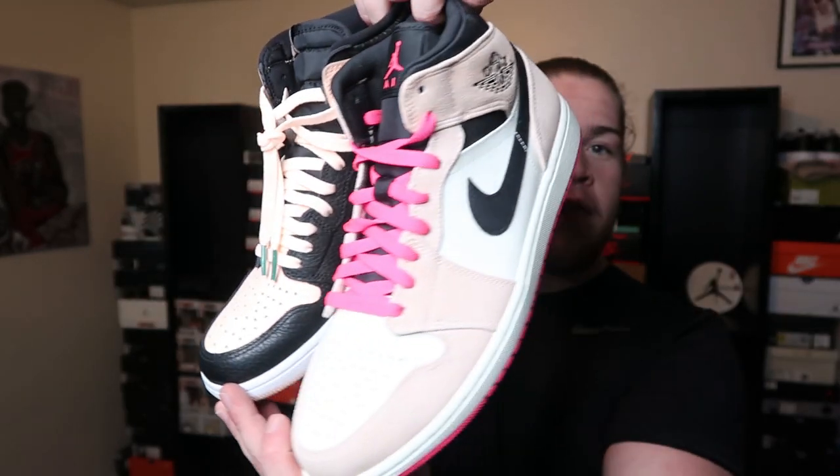Now today we got the Crimson Tint face-off: you got the highs versus the mids. Which one's better? We're gonna get into it.